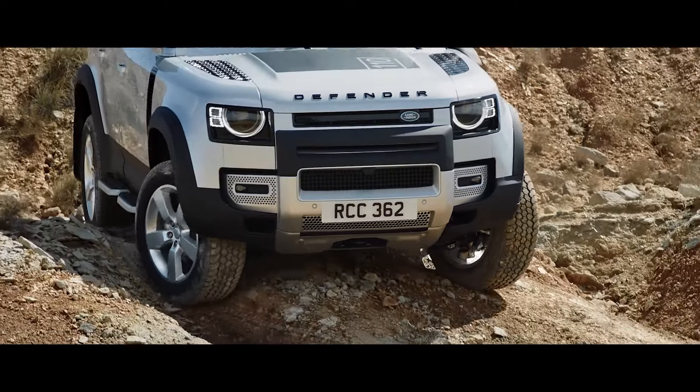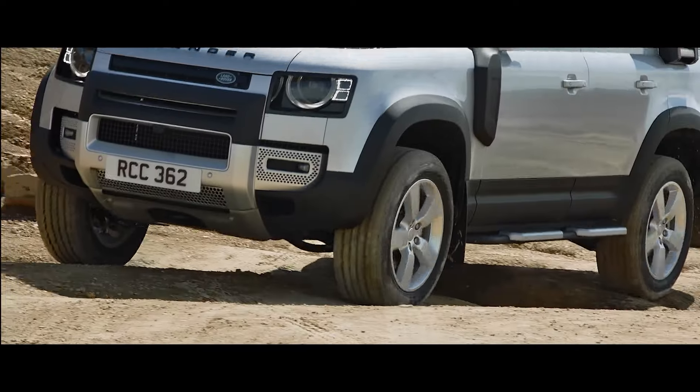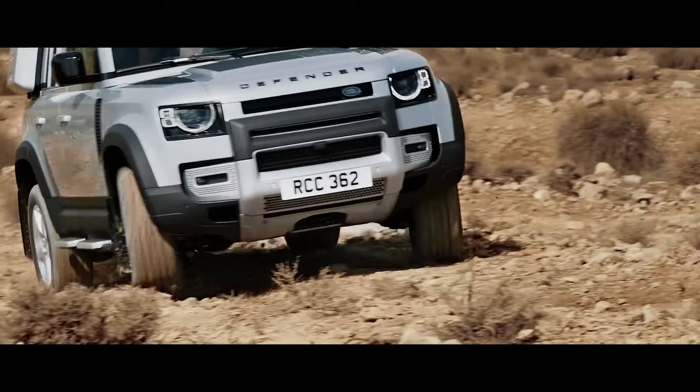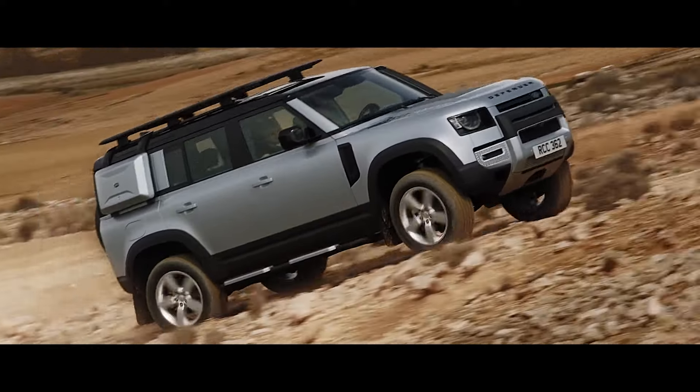Add to this the front Expedition protection system, which includes the front undershield, an A-frame protection bar and raised corners, and you've got robust protection to the front of your Defender.